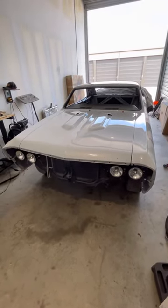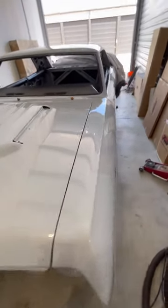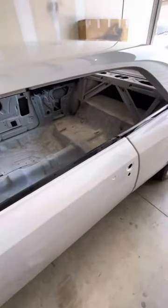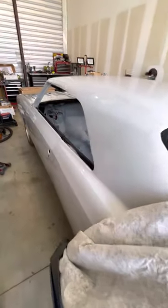Well, the time has come. The Chevelle is back in the shop, it is painted, and it is time for assembly of this baby. This is what she looks like now.